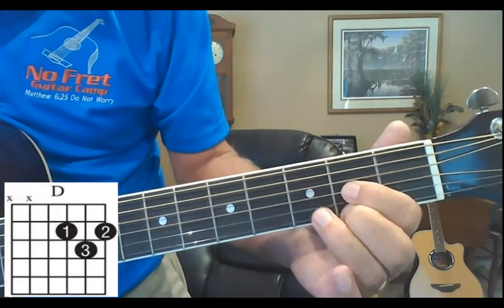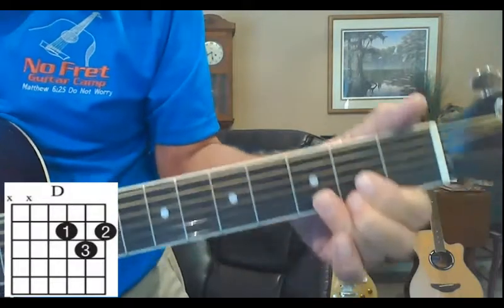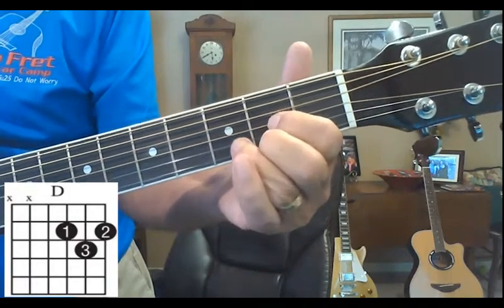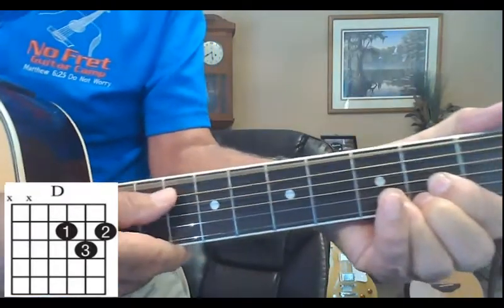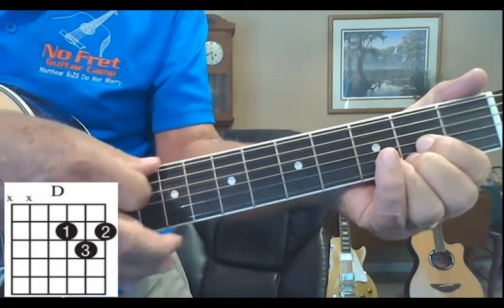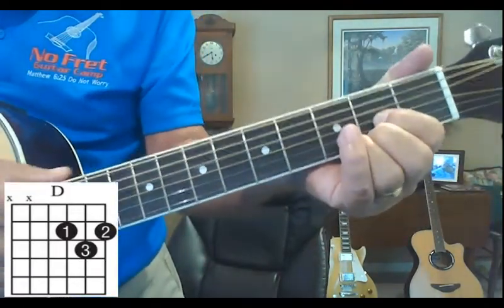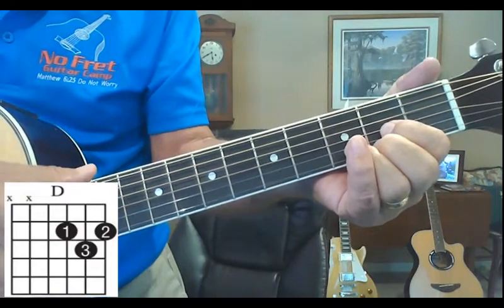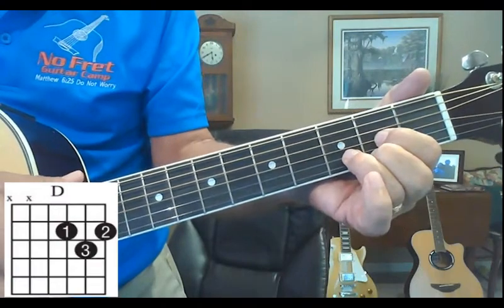We like to call this 'one, two, three in the middle' — because the middle finger is between these two. Remember: stand them up, don't lay them down. One, two, three in the middle — there's your D. When you play the D, we're not playing the last two low strings, only these four strings. Don't focus on this hand — it'll figure it out. Focus on those fingers to get them in the right place.